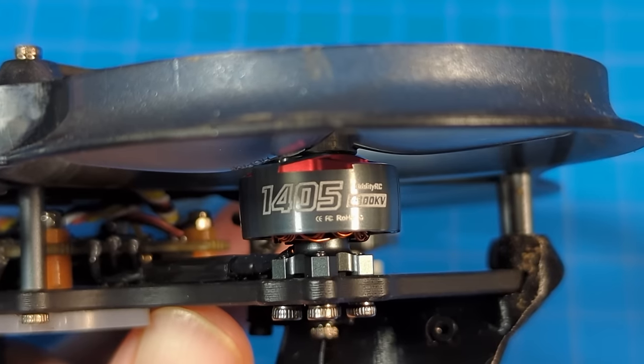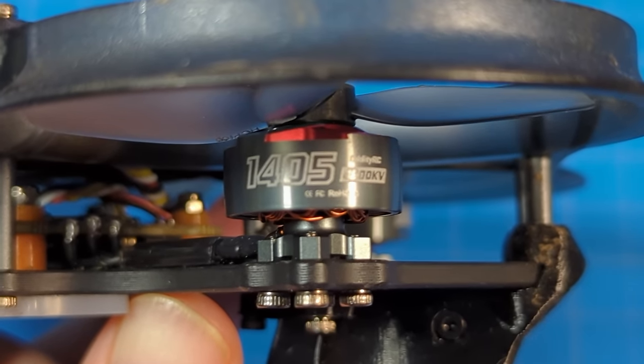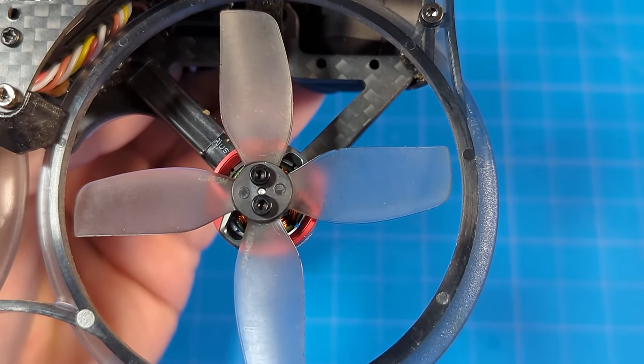That's really important. The motors are the Spinny Boy 1405 — 4800 kV, or 3200 kV if you go for the 6S version — and the prop, depending upon which version you get, in my case it's the HQ D63 quad-bladed props.